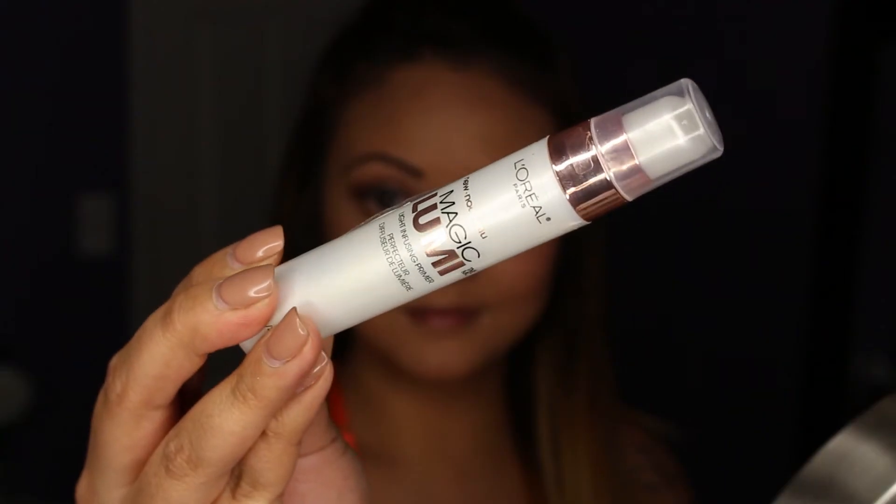Once I finish with my blush, I apply some highlighter to my cheekbones and the higher points of my face, blending it away with my fingers. This adds to that glowing, luminescent look along with the MSF I just applied.